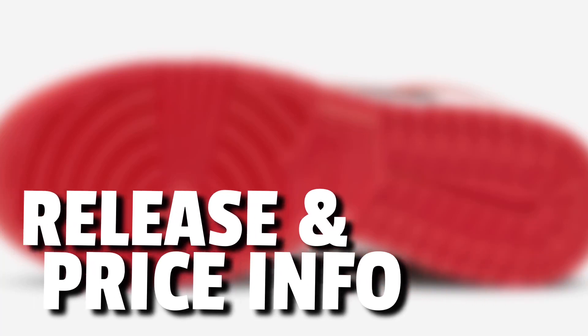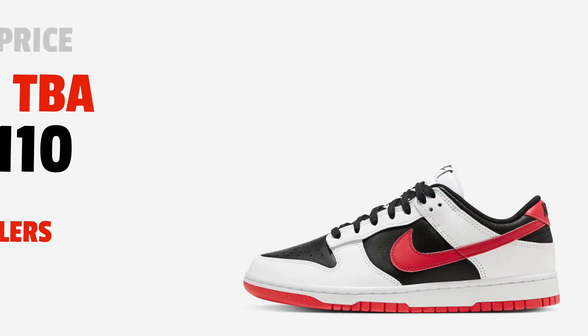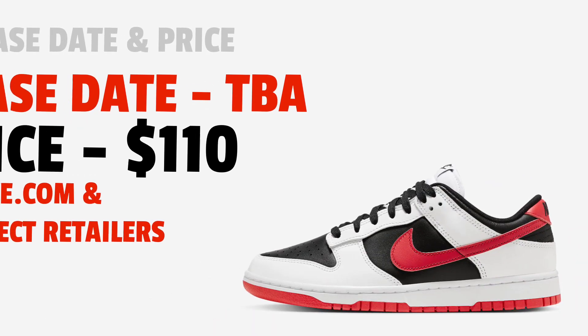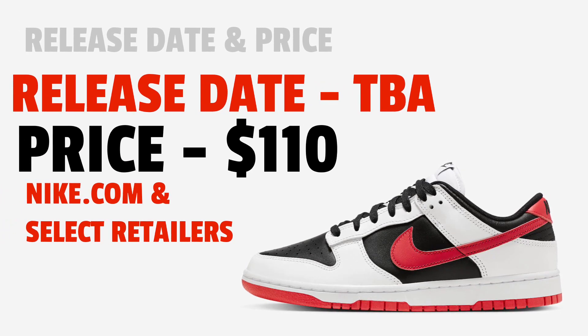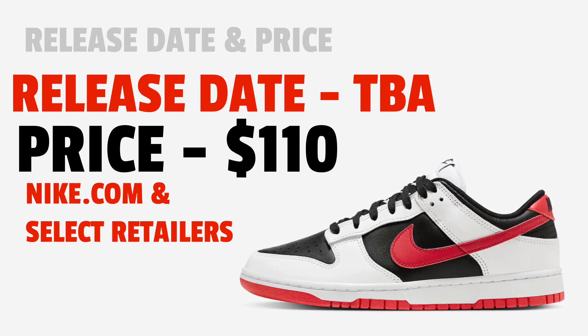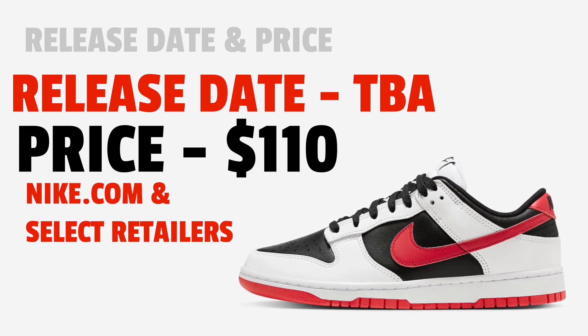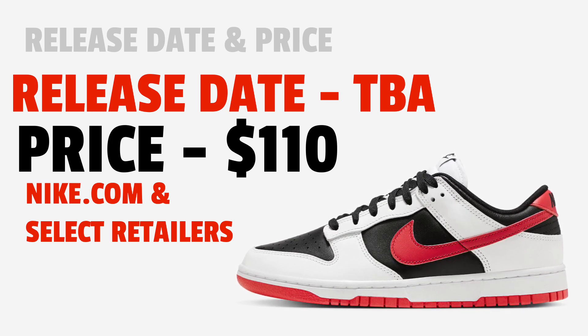Now let's move on to release and price information. The release date for these is still to be determined — we don't know yet. Price should be around $110. You should be able to find them on Nike.com and select retailers. This is an early preview so all the information isn't out yet, but sometime in 2023 you should be able to get these Reverse Pandas — so just keep your eyes open.